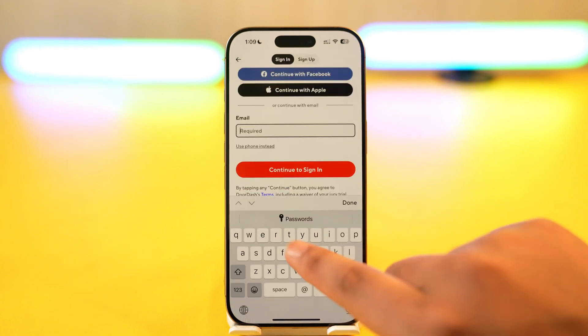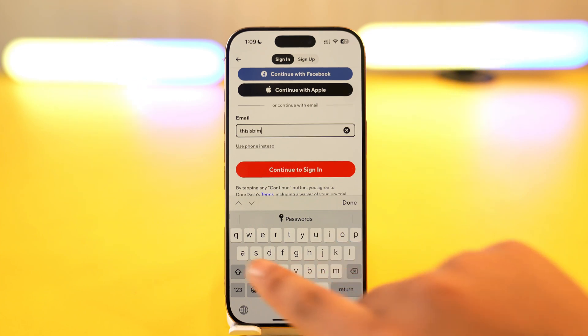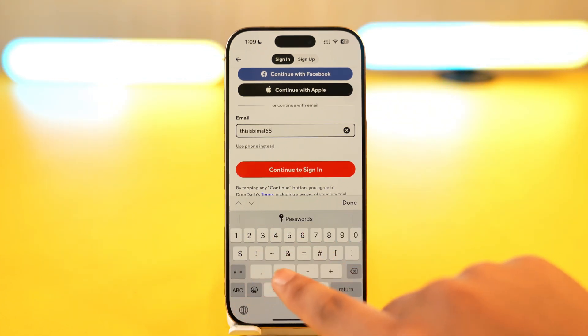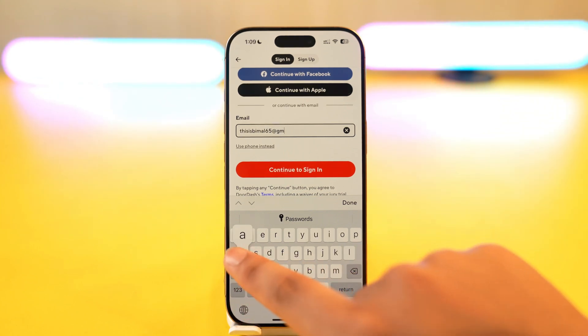Now type in the email address of the account that you've forgotten the password for. You have to make sure that you have access to this email address, otherwise you will not be able to reset your password.